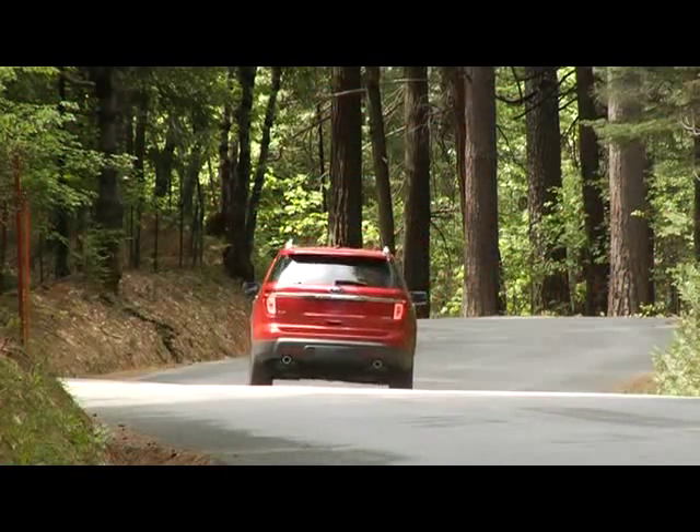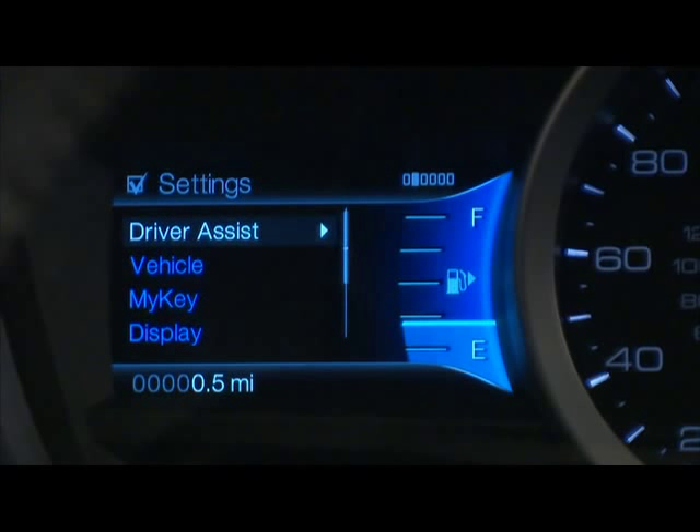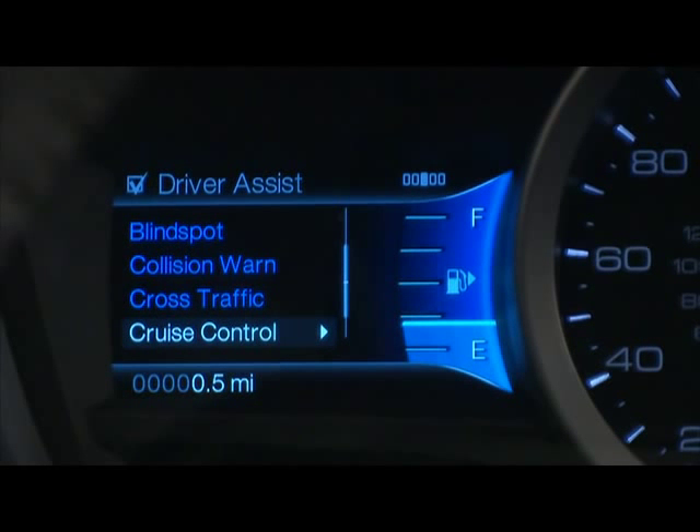If you'd like, you can switch from adaptive cruise control to regular cruise control by going to the optional multifunction display, selecting Settings, then Driver Assist, and then Cruise Control.